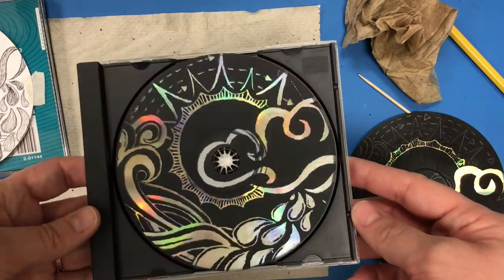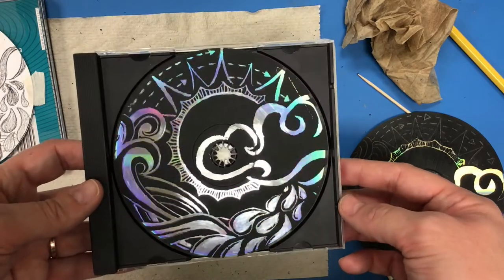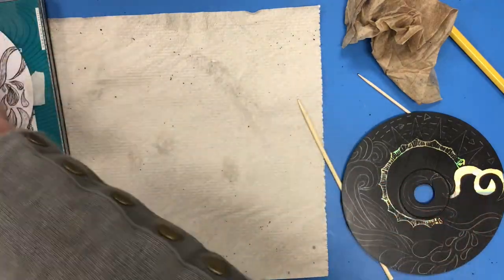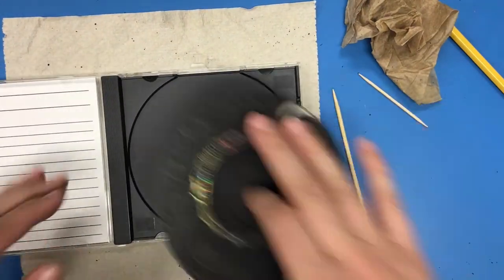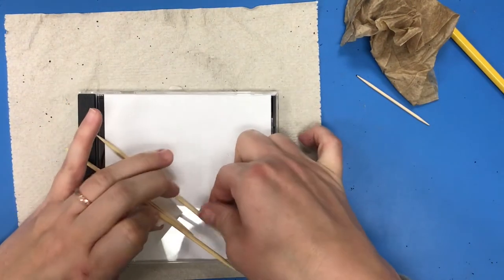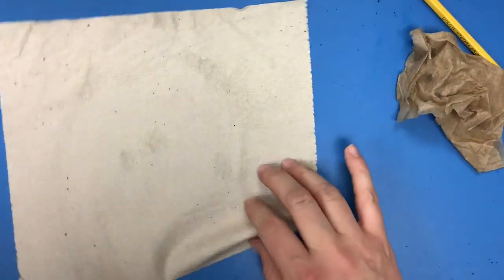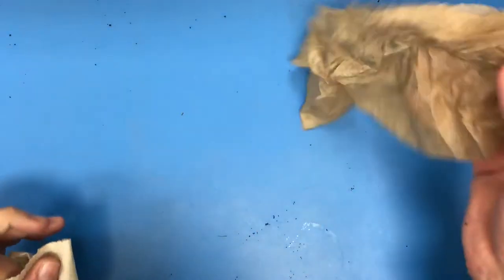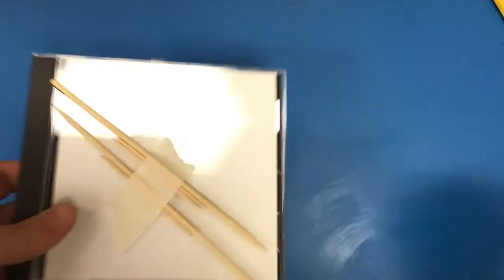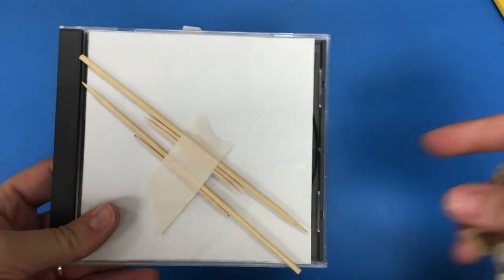Take your time, use your toothpick for small areas, your skewer for larger areas, and trade them out if they get too dull or broken. When you're finished for the day, put it back into your case. Very carefully peel up your tape and gather all those crumbs. You can take your wet paper towel and use it to wipe down the area to get all those little bits of paint, then throw your paper towel away and put your CD with your design back into your art kit. Good luck with scratching!